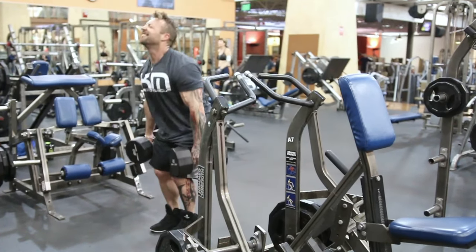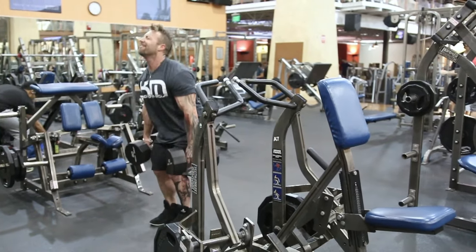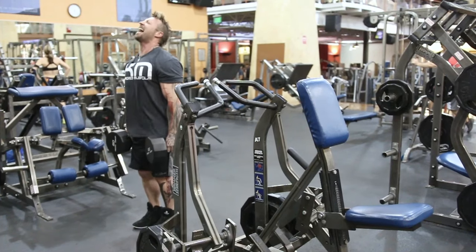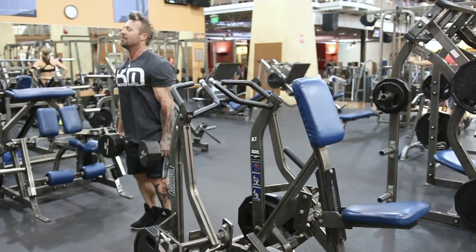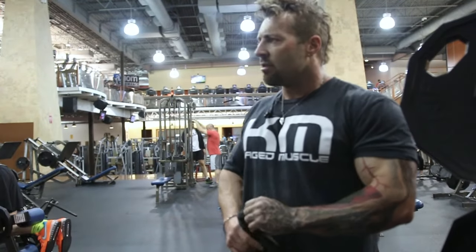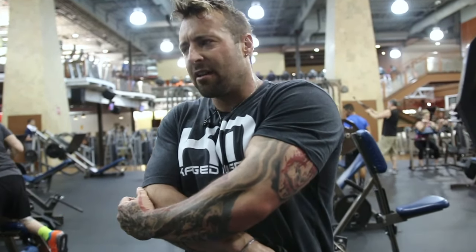And again, making sure that I come up, squeeze my shoulder blades together, keeping my back flat, not cocking my head forward, making sure my neck's in line with my spine, and repeating. I'm doing about 20 reps here, and I'm doing more like 12 reps on the deadlift.